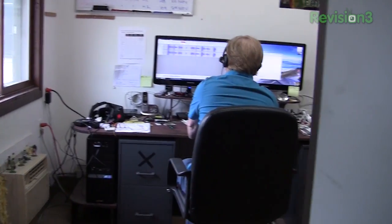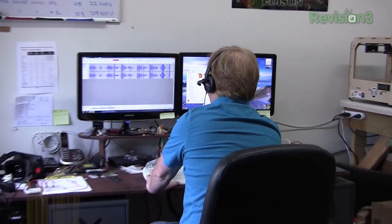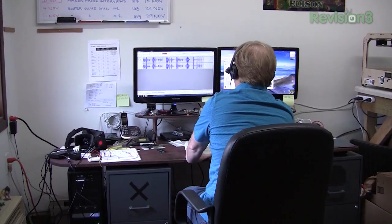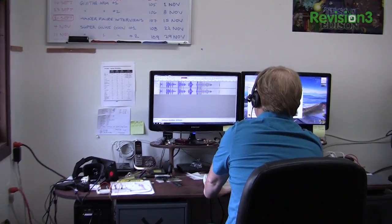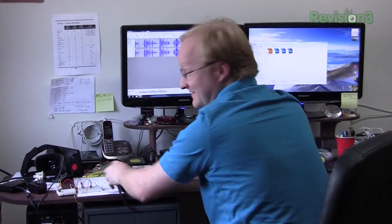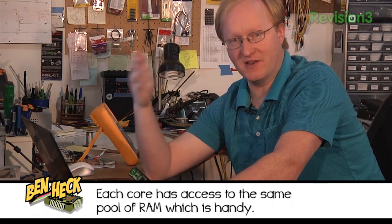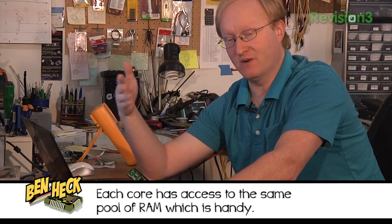I warned you about the candy bowl, but I guess you might as well take some — for now. Now I'm putting some code on this propeller development kit to run our thing. The propeller has multiple cores that actually run simultaneously, so it's a great microcontroller for projects like this. One of the cores can run the distance sensor — that's all it has to do. Another core can run the speech, another one can do the music in the background, and another one can run the servos.